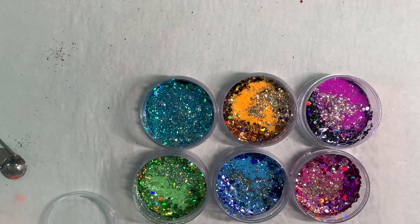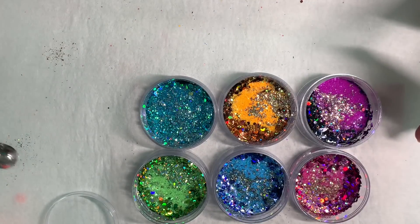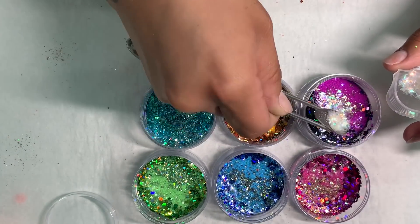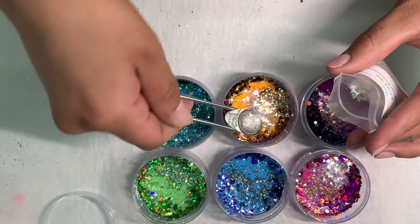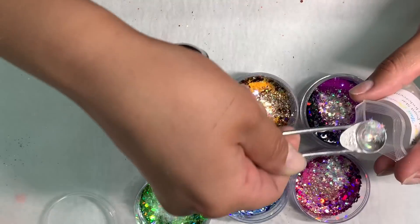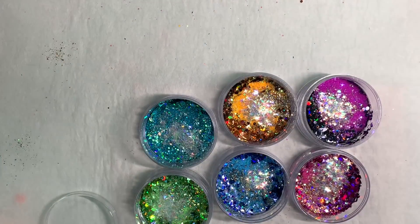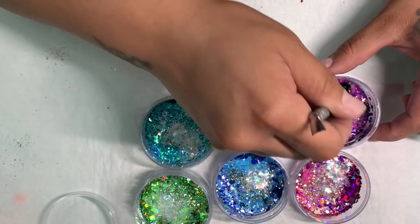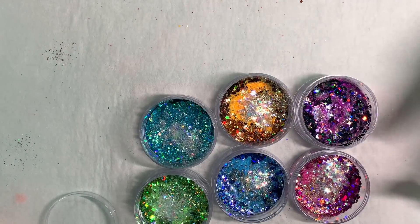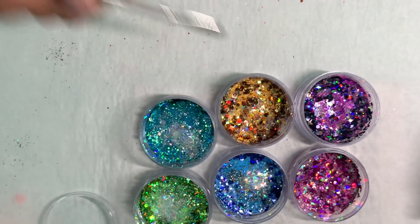So these are the little stars I was talking about — they're like four-pointed stars. I'll post the seller I purchased these from as well. I'm not really adding too many of them, but these little measuring scoops work perfectly for this type of stuff. Here I am mixing them and seeing if I like it — and so far to me, it's perfect.